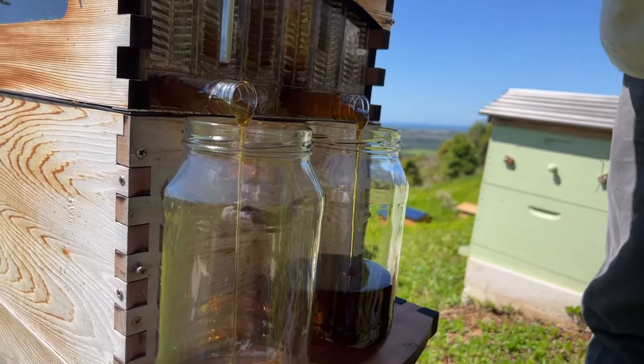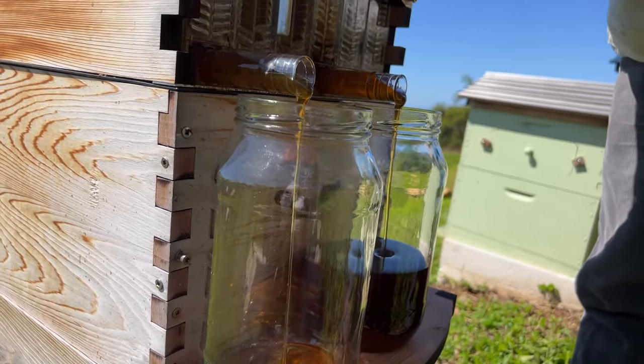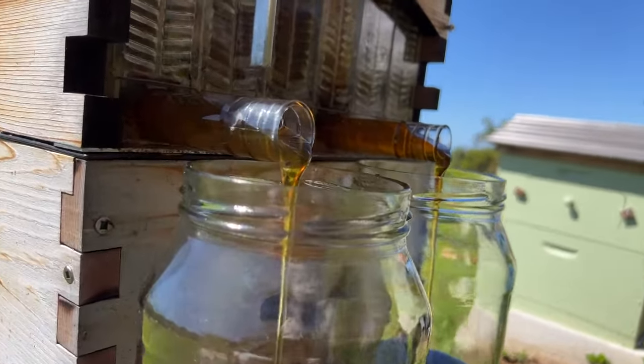There's a bit of privet in there, which is actually a weed, but the bees don't see it as a weed — they see it as flowers full of nectar, ready to harvest.